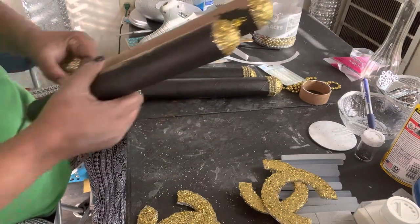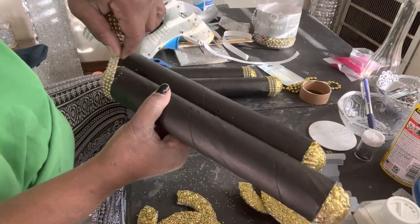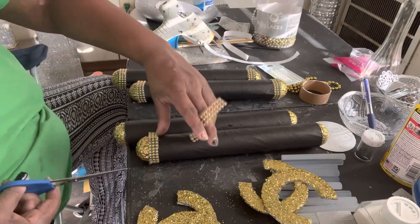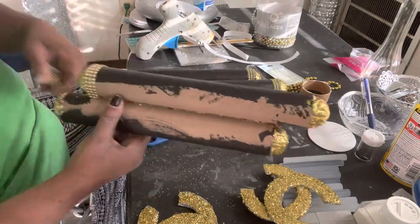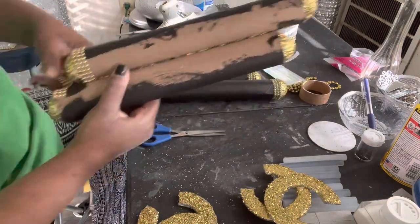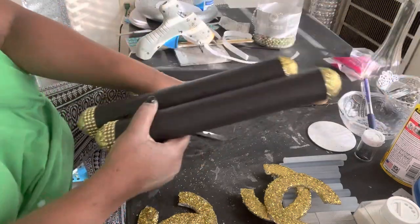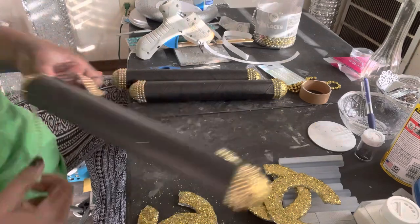Y'all, I just showed it on camera. It took me forever — and I mean forever — to get that adhesive to stick on the back of those things while you're trying to get it off. I caught hell. I'm not lying, I caught pretty hell. Just want y'all to know that.